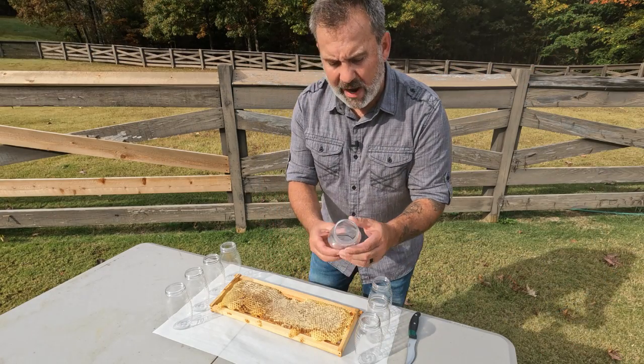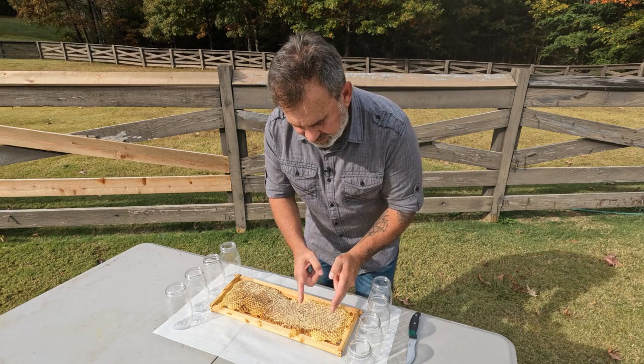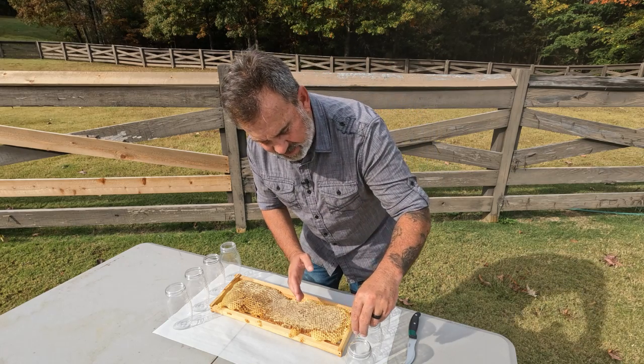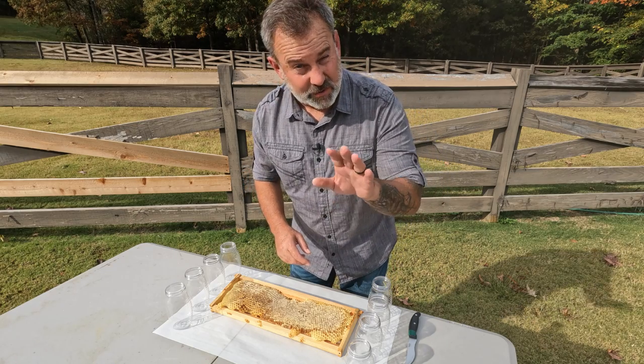We've got these special wide mouth bottles — you can see the top is very, very wide, and it tapers down at the bottom. That is perfect for putting in chunks of this beautiful honeycomb. So I'll cut it into chunks that fit just down in there, and then I've got some extracted honey we'll pour on top, get it all capped up and ready to serve to family and friends.